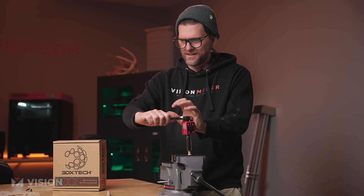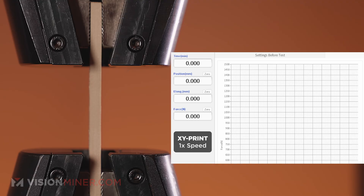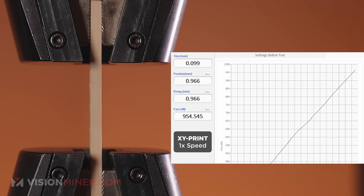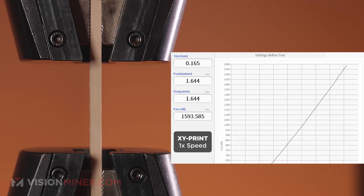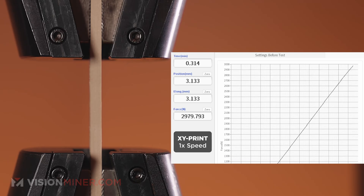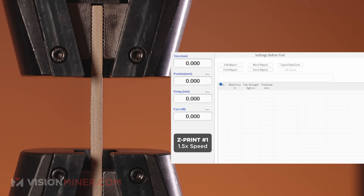Overall, this stuff just takes heat like it doesn't care — incredible performance. Now it's torsion time. We're going to see what it can do torsionally — 12.4. Now for the actual science using the UTM. Will GF-PEEK be the new king of materials? Testing the XY orientation first — a very linear graph, and we reached 3,221. Amazing results.